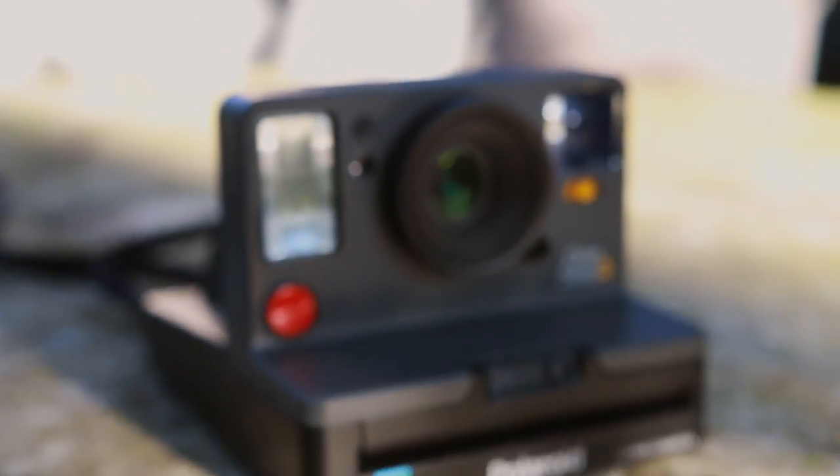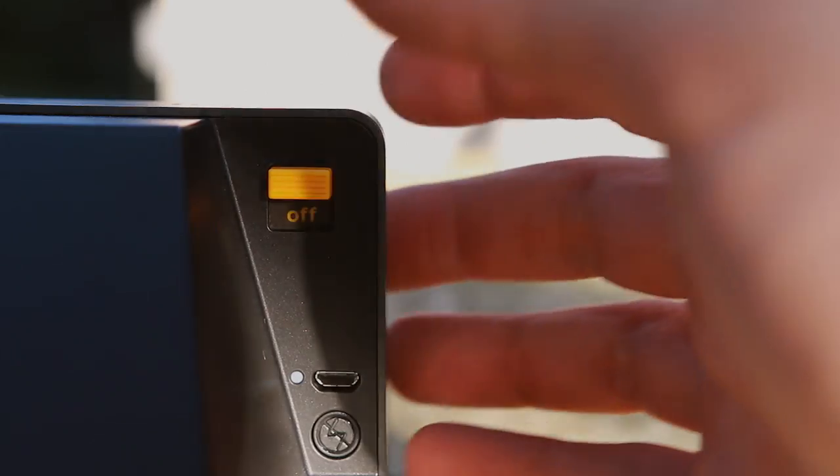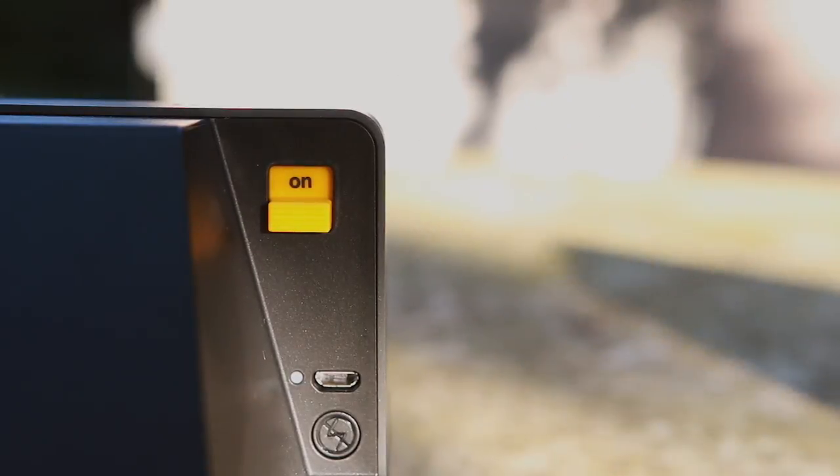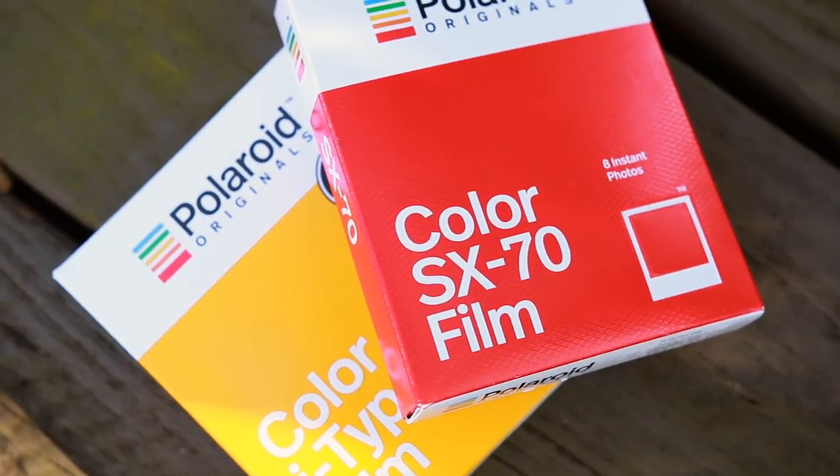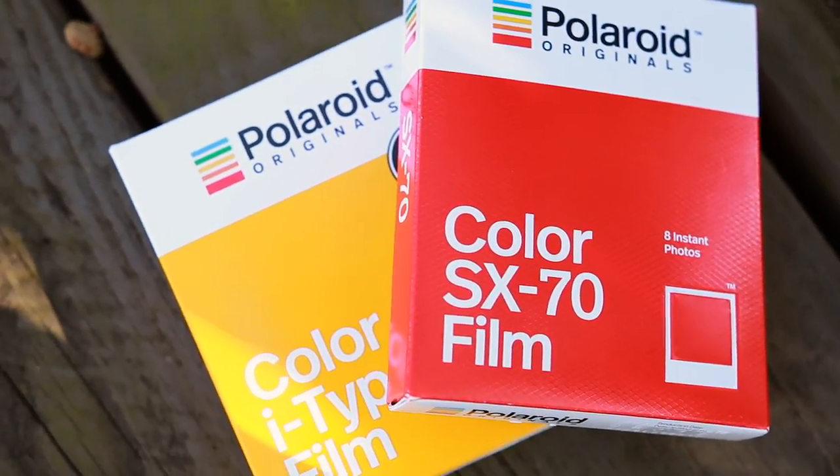The One Step 2 offers a built-in battery and shoots about 17 packs of film before dying. Then it'll take you two hours to fully recharge. The nice part about having a rechargeable battery is your film is cheaper. Polaroid Originals came out with a new film alongside this camera called Eye Type, which is basically just SX-70 film without integrated power.